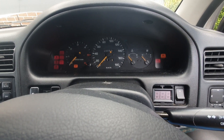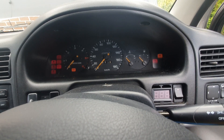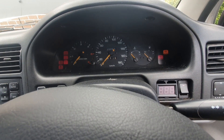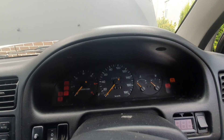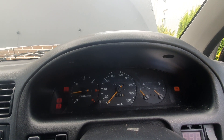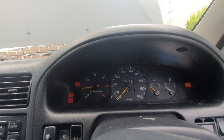Another problem I've got before the MOT is this little ABS light that doesn't go out, so we need to deal with that.